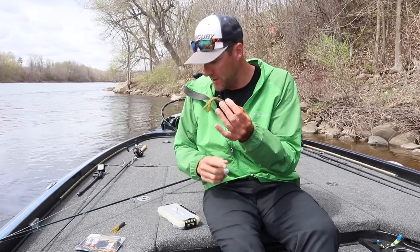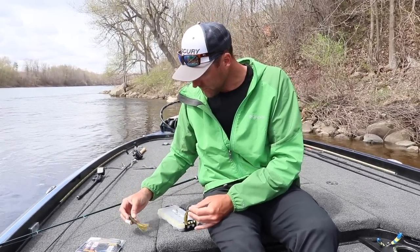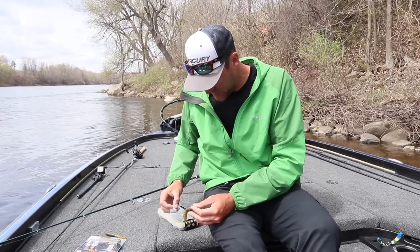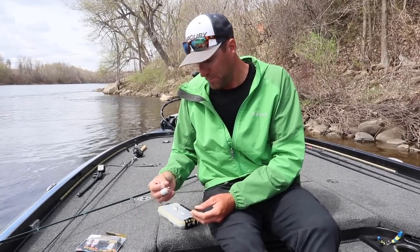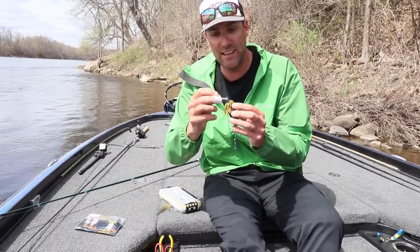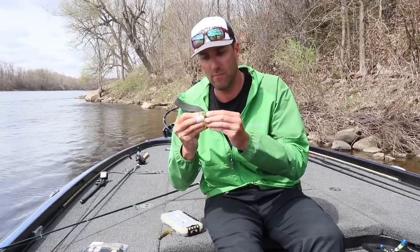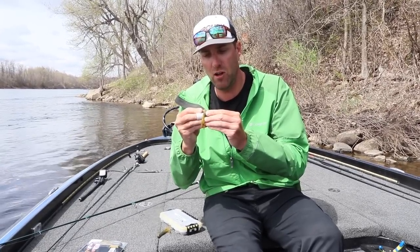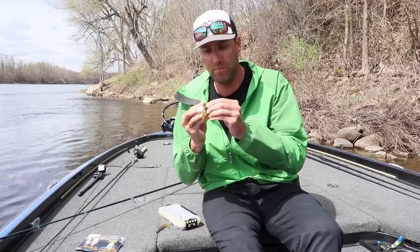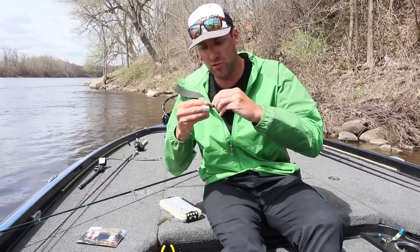I use a tube insert. There are a lot of ways you could rig this — you could Texas rig it, there's all kinds of different setups and you can get really unique with it. But I like a standard tube insert. So I wet it so it just goes in easier, and then you just insert that weight into the tube, push it all the way through — you've got to be a little bit forceful. Get that to pop out. You want to make sure the tentacles are all nice and straight.